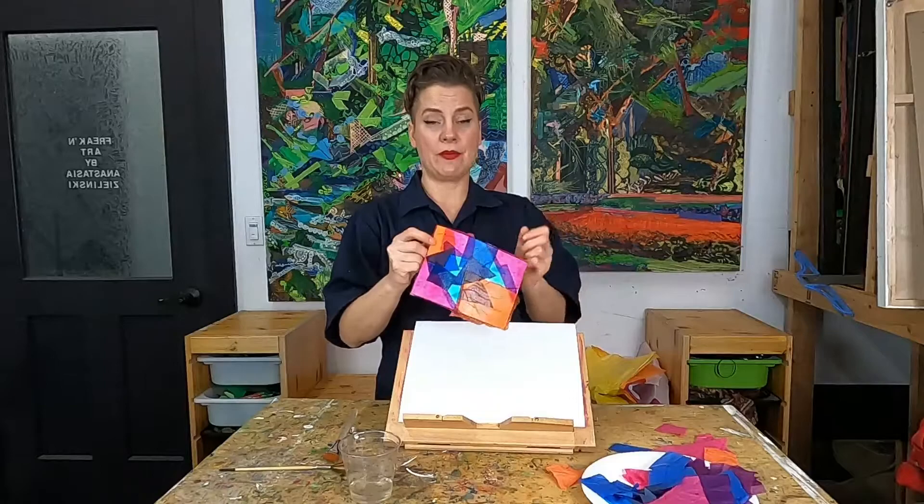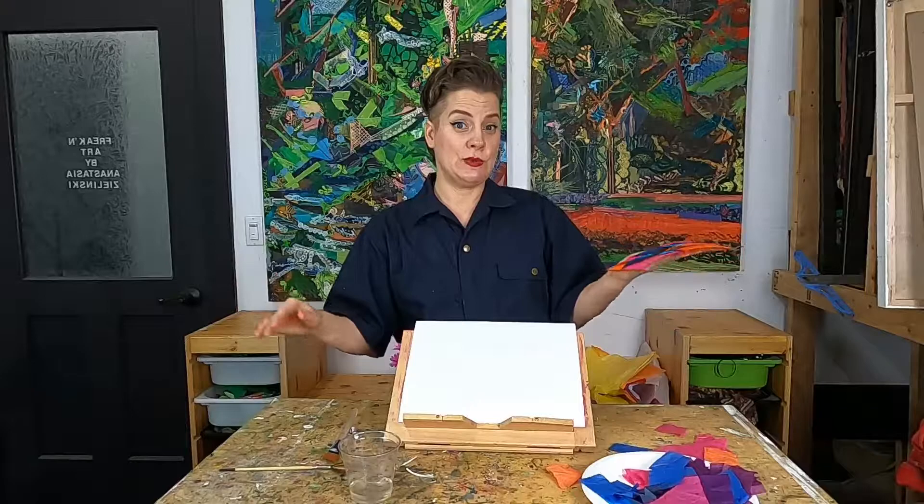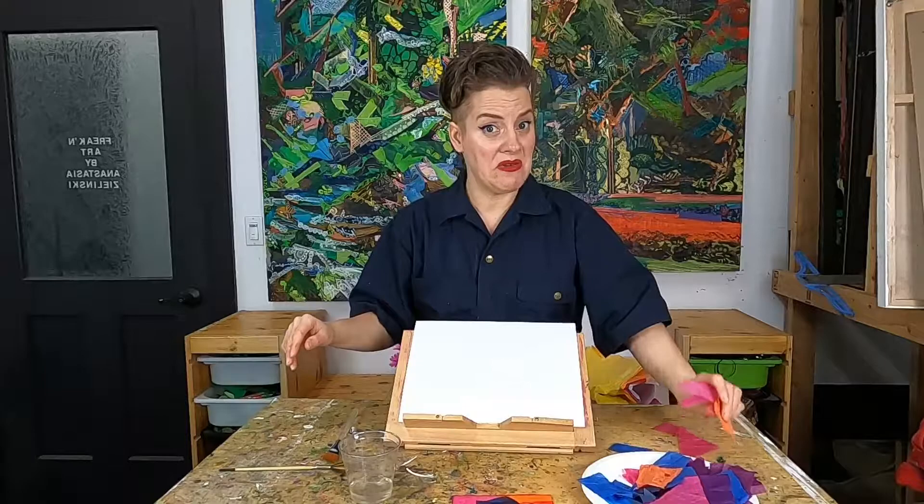At this point you should have a piece of paper all the way covered. Now this is the hardest part — we're going to have to wait for it to dry. We're going to have to be patient! Maybe go eat a snack, run around your house a couple times, or do another one while it dries — and then we can do the big reveal.